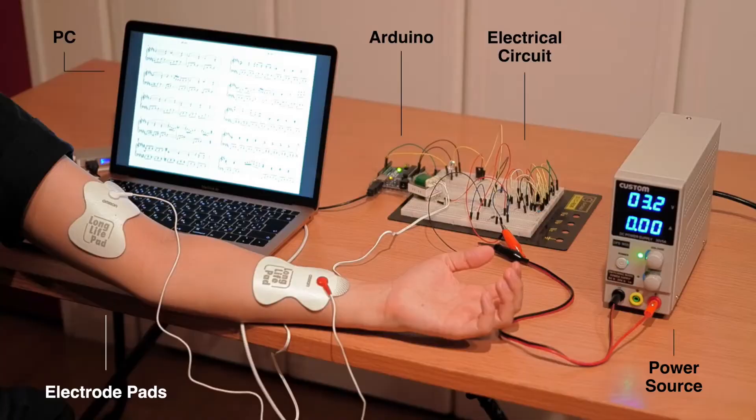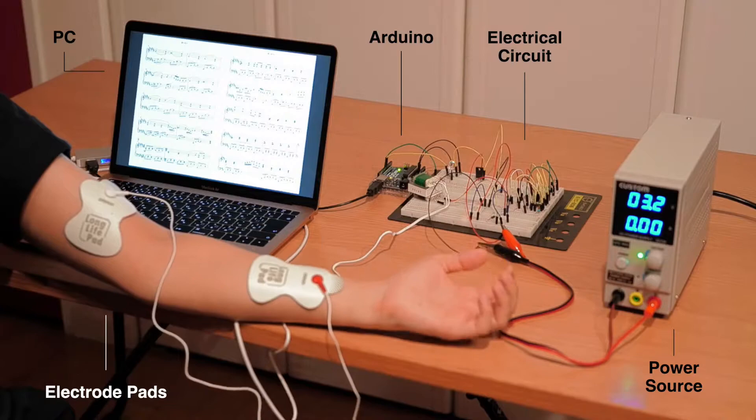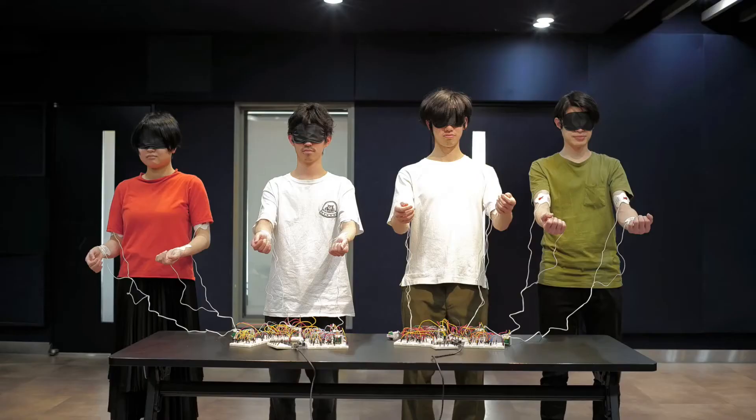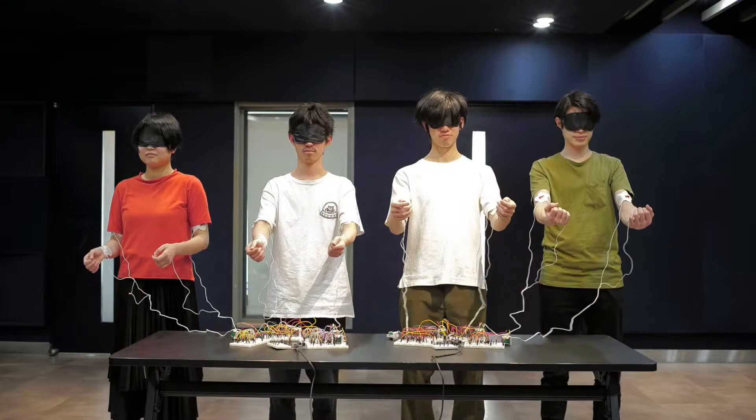The system uses an EMS system to establish control over simple movements, such as snapping wrist joints and flexing elbow joints. The EMS system includes a device that generates electrical stimulation using an Arduino circuit, personal computer, direct current stabilized power supply, and electrode pads. This EMS system can synchronize the body movements of many people by controlling multiple EMS generators in an integrated manner, making it possible to play various types of ensembles.